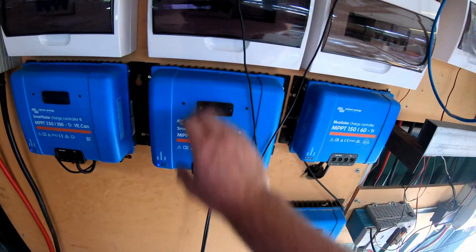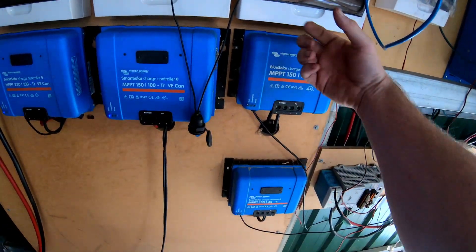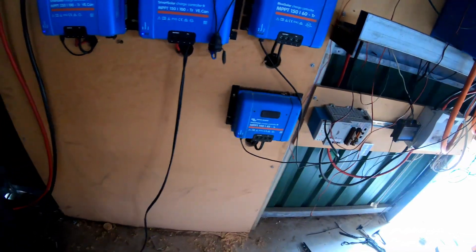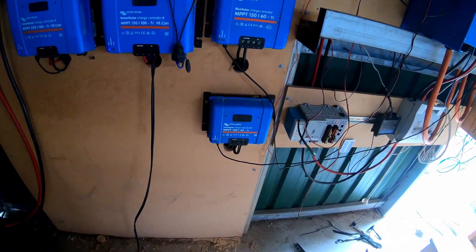This one's still just got 4.4 on it. That one's not currently doing anything — it's got three panels on it, I think, maybe. Not even.